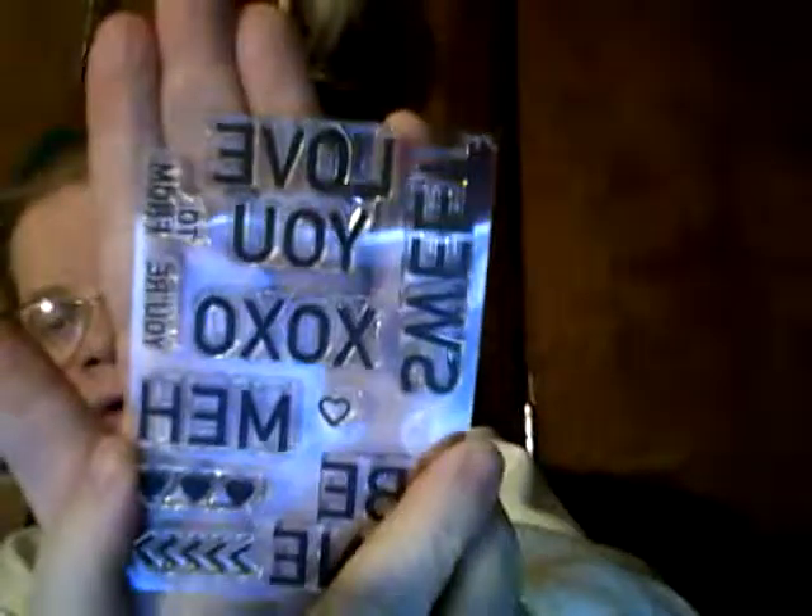Here is a stamp set. It says sweet, love you, XOXO, MEH, be mine. There's a little heart with a border, then three solid hearts in a row. There's a 'your,' a 'two,' and a 'from,' and then there's little arrows. That is the stamp set, and there's a little 'two' and 'from' up there in the corner. Okay, let's get this baby out. I'll put my wonderful little tissue paper back in the box — you never know what you can do with that. Let me get my scissors out right here to cut it open.